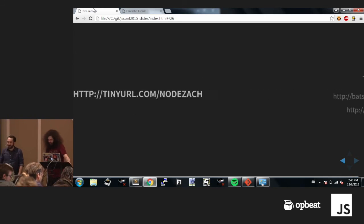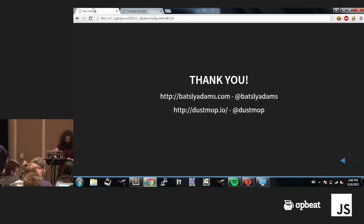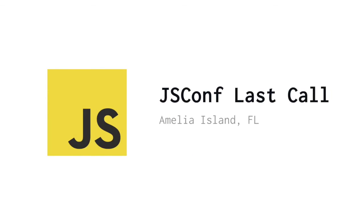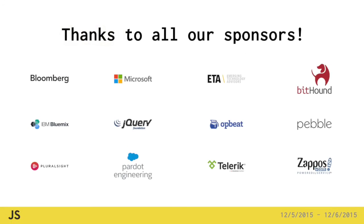Zach Johnson. All right, thank you everyone. Thanks a lot.